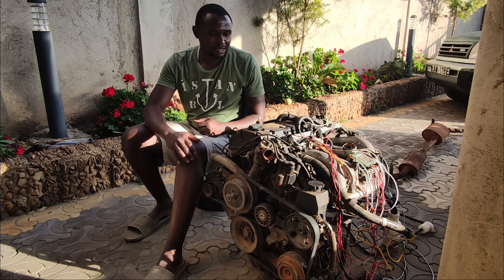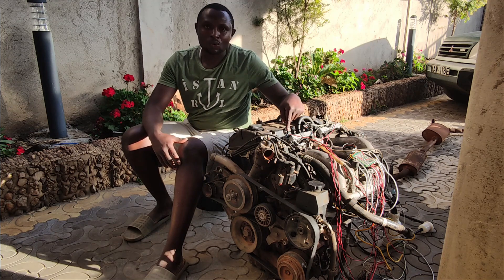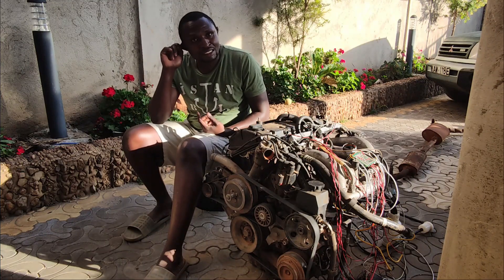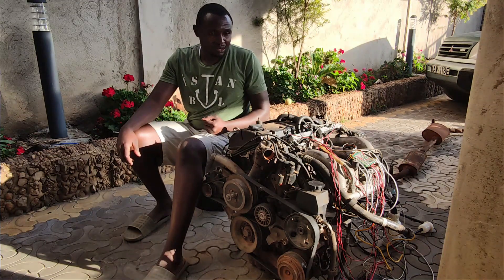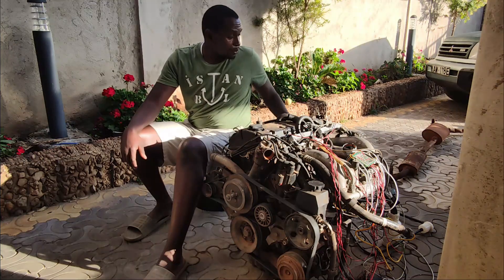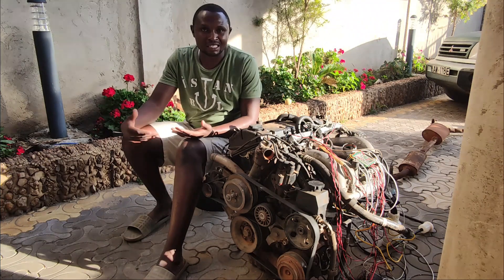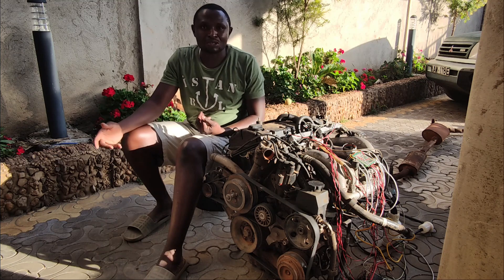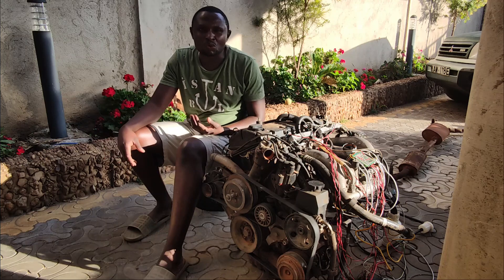It began demanding more fuel, and I would note that there were a lot of blow-by gases, but it never clicked in my mind that it could be a big issue. I was getting values from the lambda sensor and it was always indicating that I am burning rich throughout. The smoke coming from the exhaust was evident — at times it was blue when I was accelerating, but when it was idling it was black.